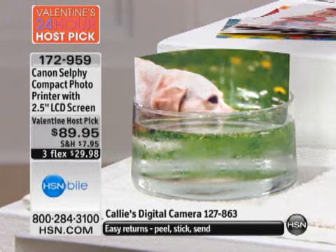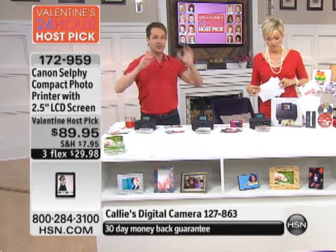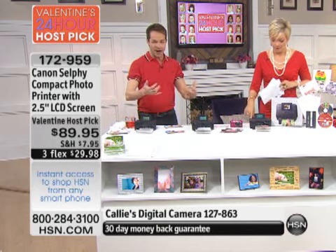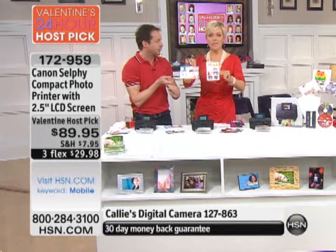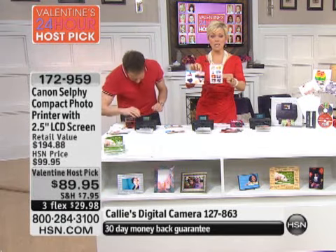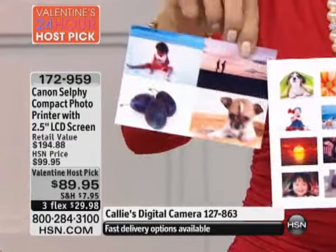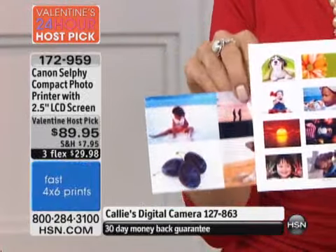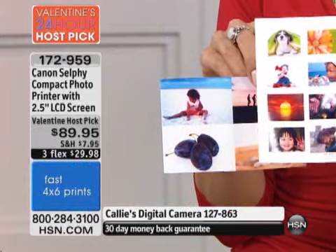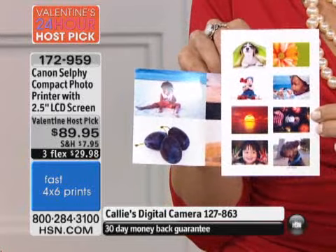In less than one minute you're making a four-by-six print that is fingerprint resistant, waterproof, and will basically last forever. You can also print all different sizes — the four-by-six prints let you copy up to eight pictures on one four-by-six sheet. At the end of the day it's about quality, and this is a Canon — a truly professional, compact, portable photo printer with a big easy-to-read screen that's easy to use and operate.